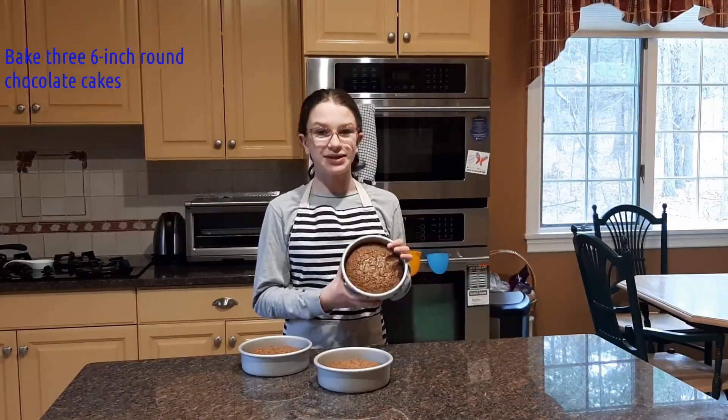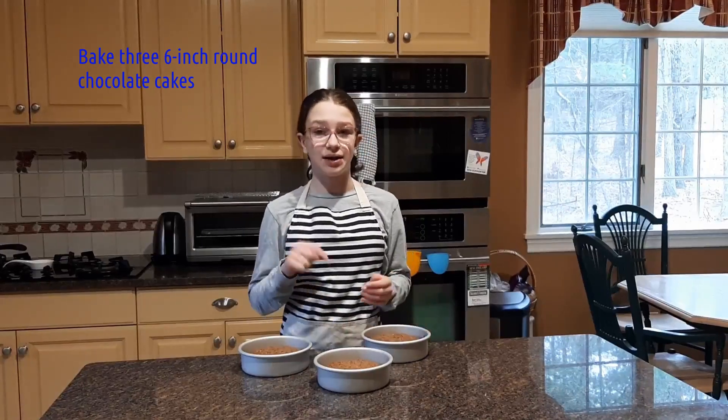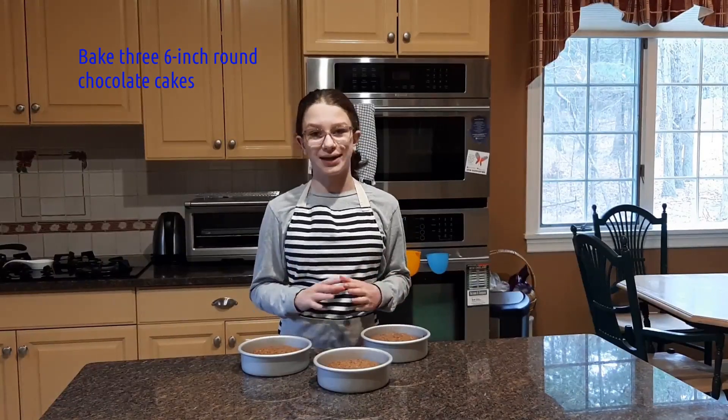First off, you're going to want to take your favorite chocolate cake recipe and bake it into three six-inch round pans. I will put my cake recipe down in the description box below, but feel free to use your own. Make sure your cakes are fully cooled before we get started.